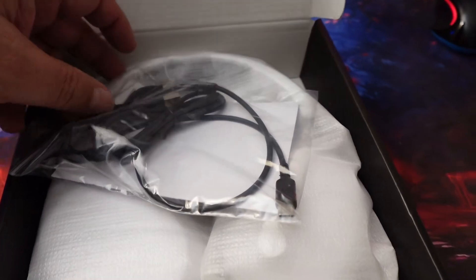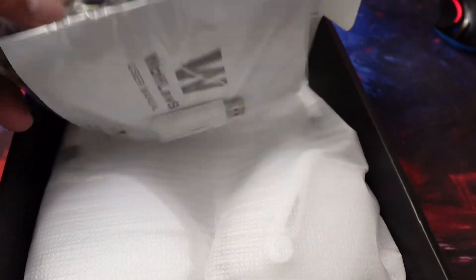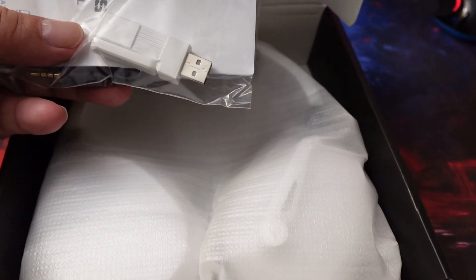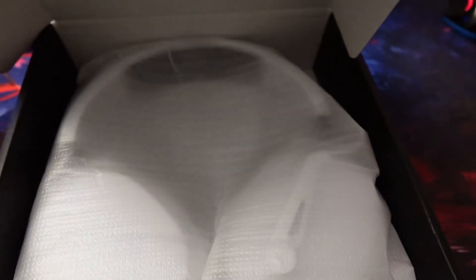The unboxing of the wireless is pretty simple. There's a USB adapter in here — not only to charge it, but also the dongle, so it's 2.4 gigahertz. It comes packaged very simply without a lot to it. The headphones are in here and we'll hook them up and see what they sound like on the mic as well.